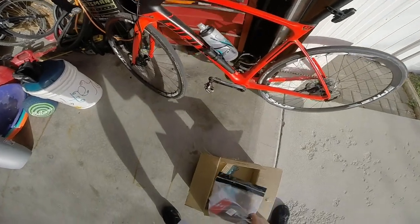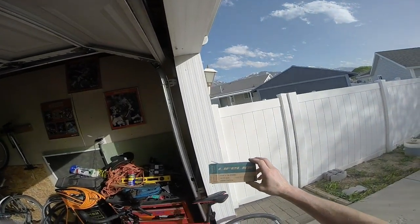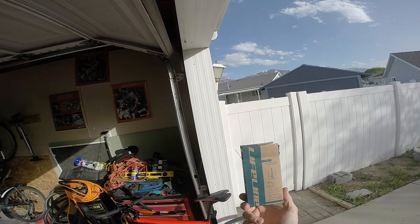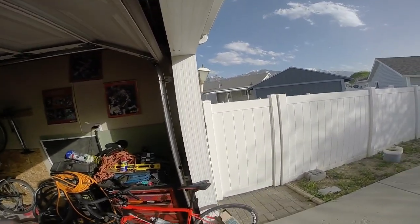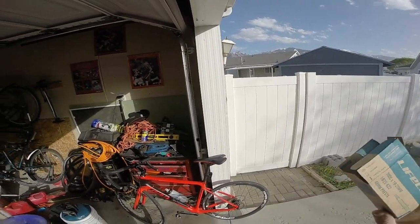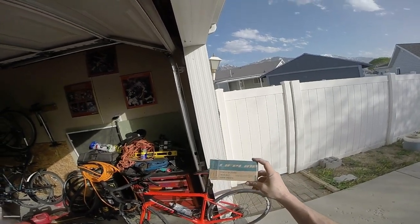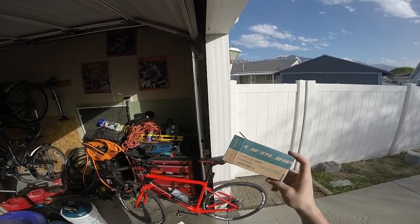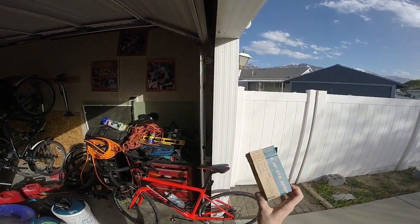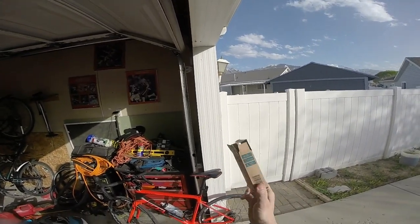Next thing I got was a Lifeline tube — nothing super spectacular. My local bike shop charges eight and a half bucks for a basic 700c 25mm tube. Off Wiggle, these Lifeline tubes — which have pretty good ratings, over a thousand reviews — are an 18-to-25mm tube, and this was only $1.52.